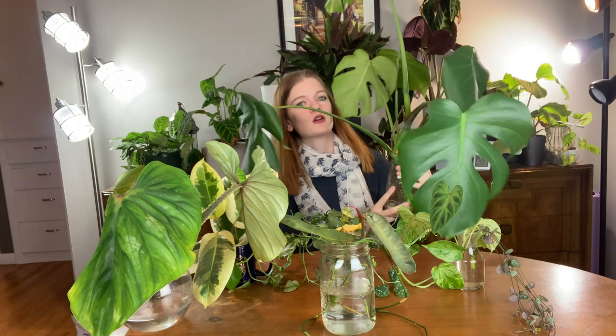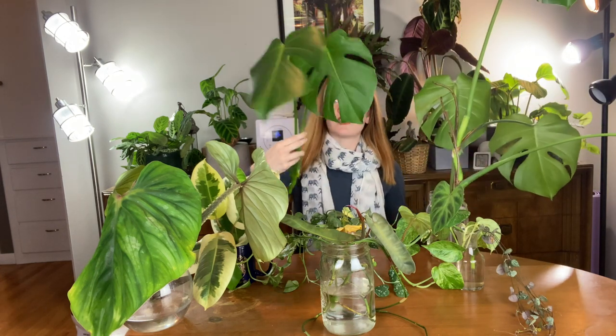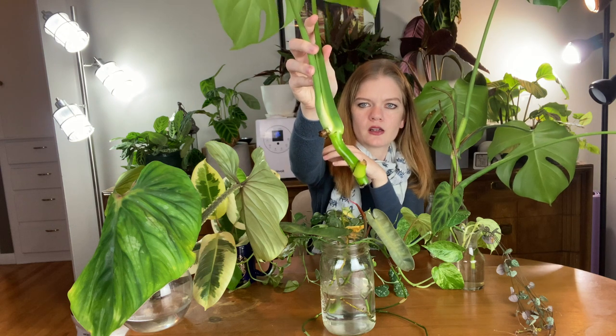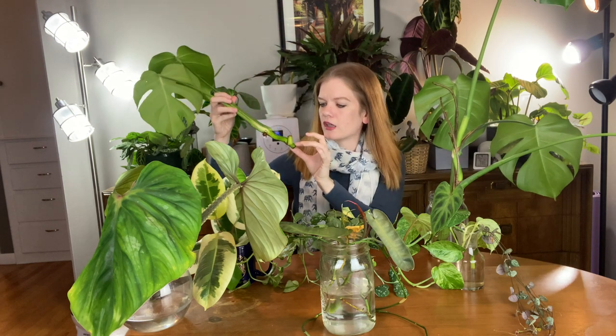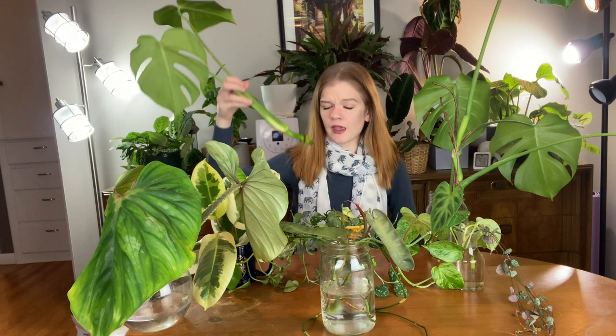So these are the Monstera Deliciosas, the standard variety. I cut off a piece from both of the monsteras I have, so there are two pieces in here. It's always hard to get these in frame. We have this one, which is a little bit smaller — it's only two leaves with two nodes, and both of them are underwater to see which one will propagate fastest. It looks like I'm actually getting a root on this lower node, which is perfect. I'm planning on putting them in the same pot eventually to make a nice full Monstera.